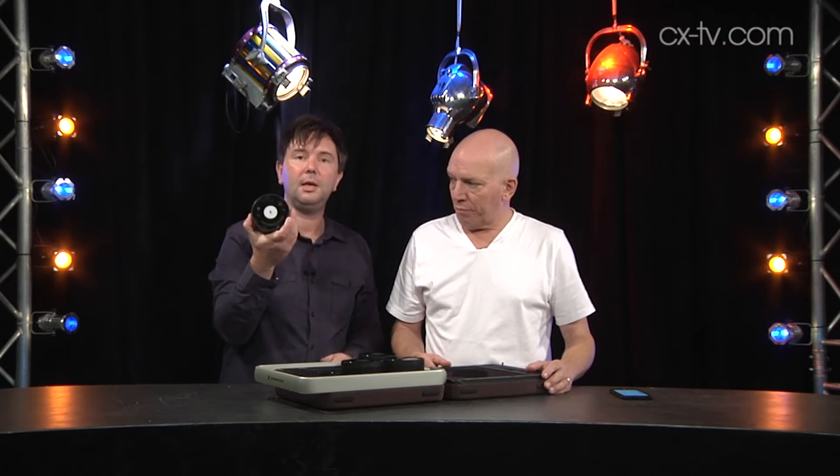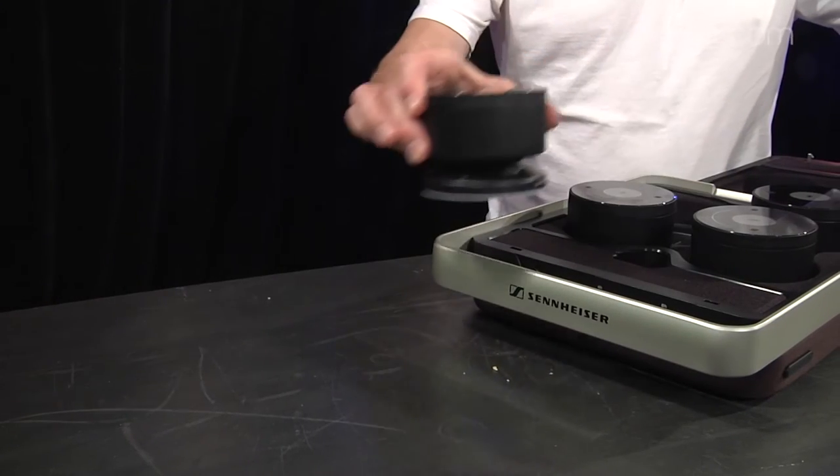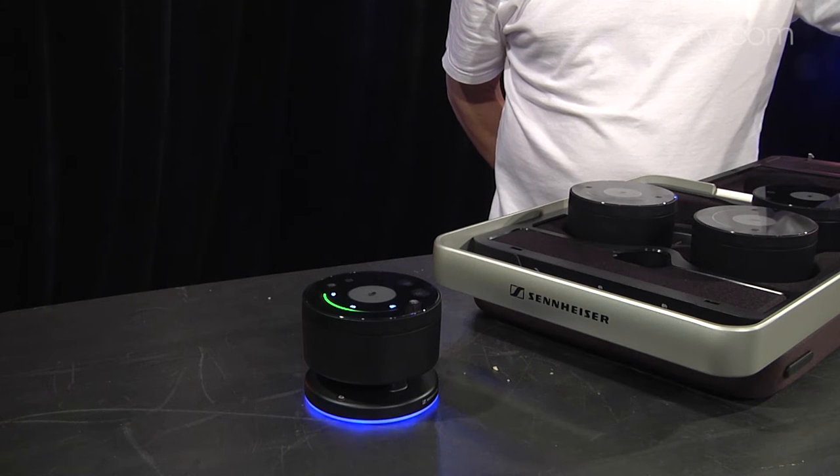Now what is this all about? Well, here we go — we have these little thingies. Oh look, it lights up! It all lights up. Now the whole point of this is that it's a portable wireless teleconferencing set, enabled to be deployed anywhere you want to have a teleconference.